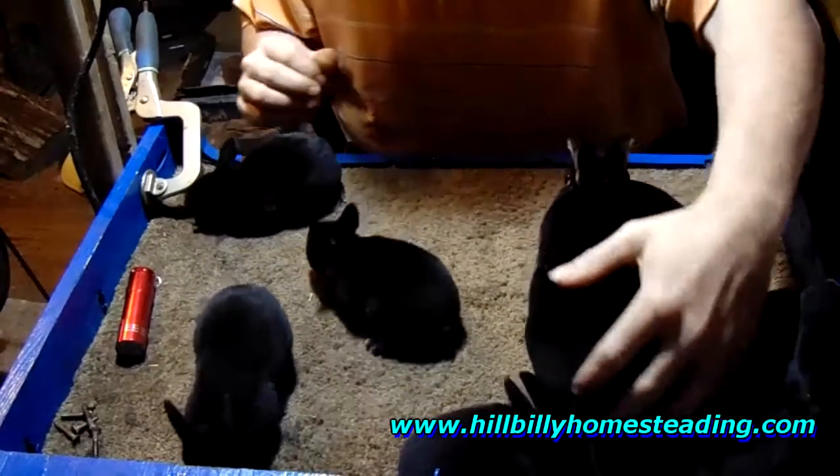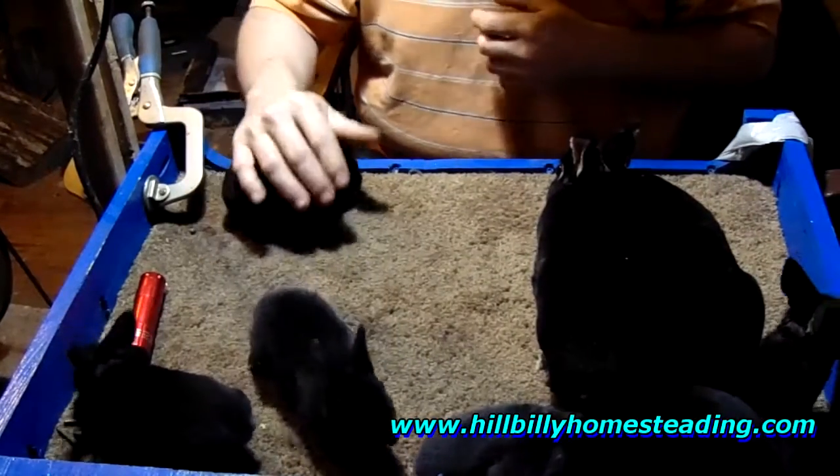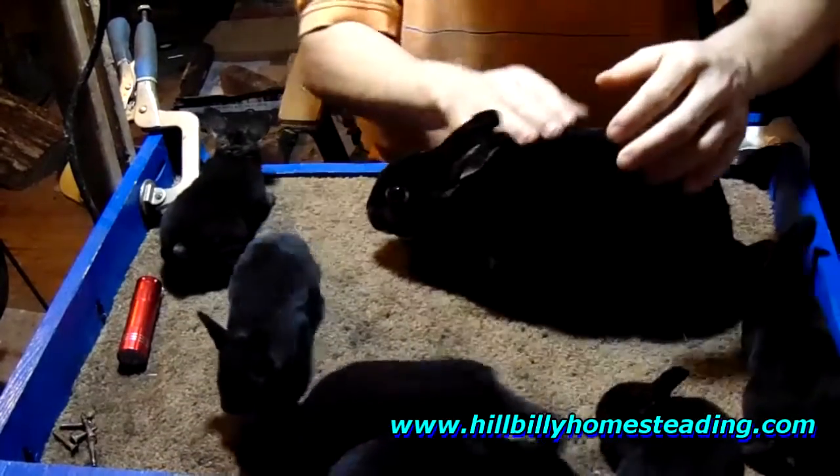She gave birth to six and as you can see — one, two, three, four, five, six. She's raised every single one of them. She's a good mama, she just had to learn. Now, you want to know what an otter is? Well, Glowstick is an otter.